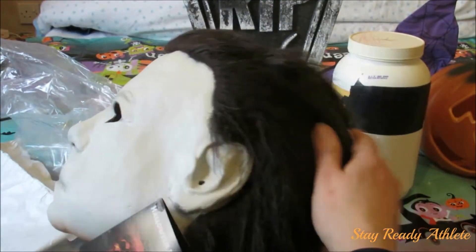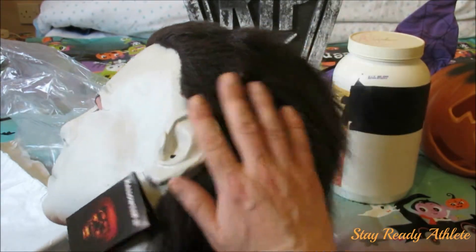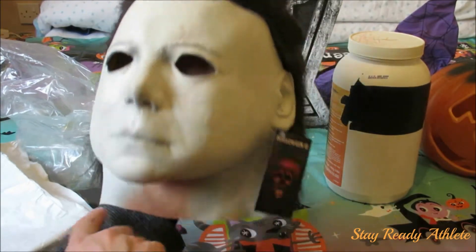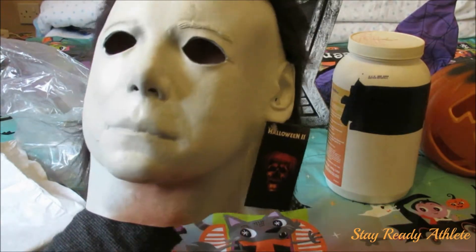I know, it's quite dark, isn't it? Yeah, that's not the right color. Quite soft. I don't like it. I quite like that, that's nice. I don't like it. It's much better than the other mask.